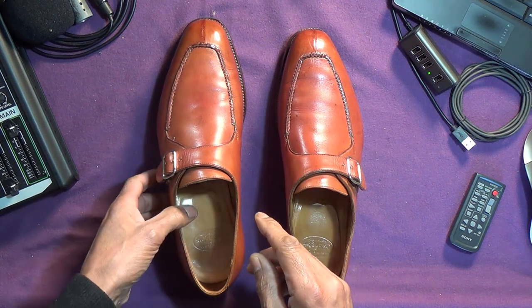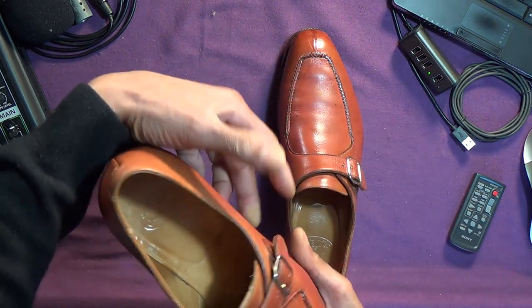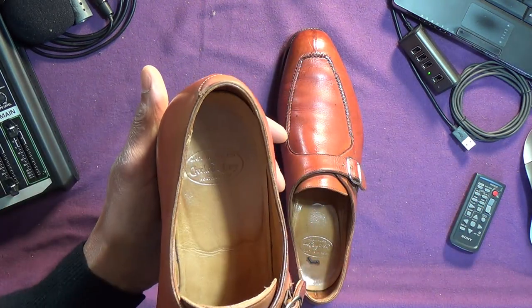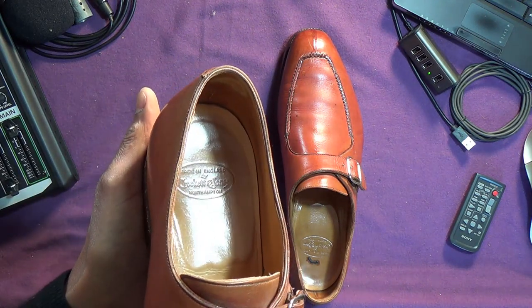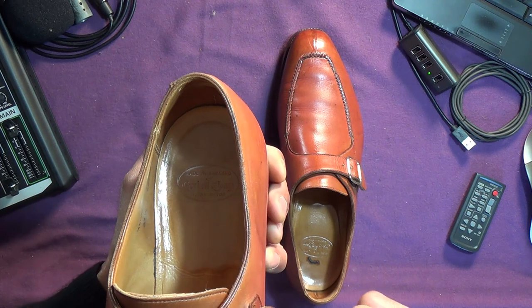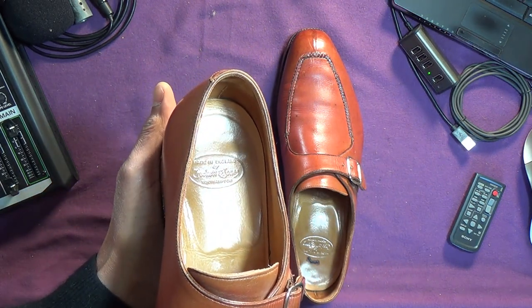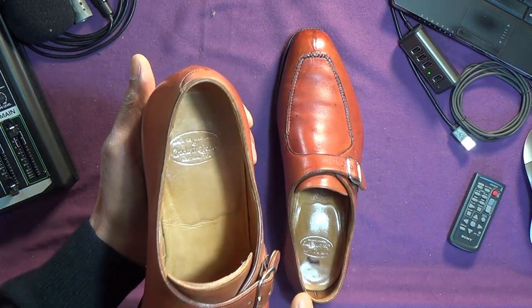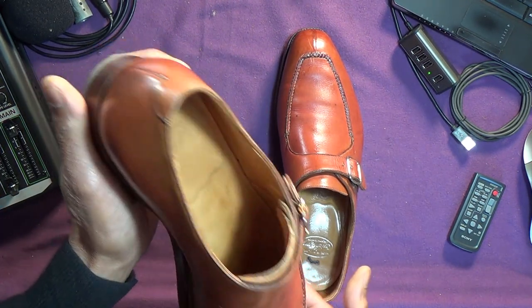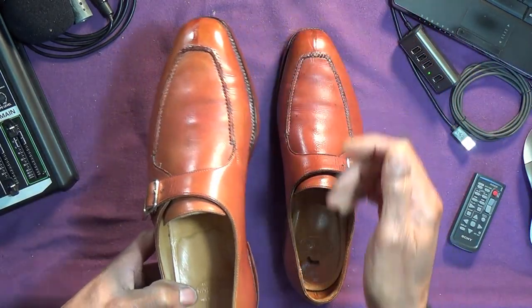The reason they weren't listed as hand-grade — but I saw the photos, and I saw this particular emblem, I hope you can see in there, the oval, which I think Crockett & Jones only uses for the hand-grade collection, but they weren't listed as hand-grade. So I bid on them.